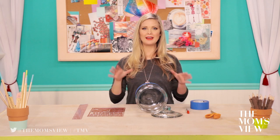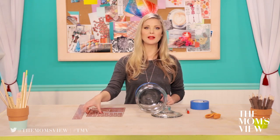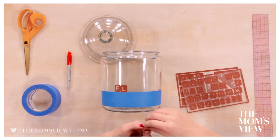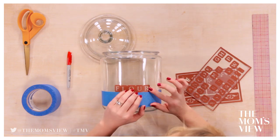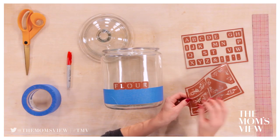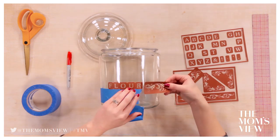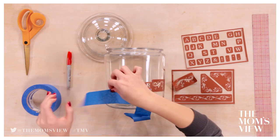Once you have your masking tape on and everything is even, grab your etching stencils and spell out the word flour. Make sure to press down hard and place them close together. Then grab these cute lacy accents and put them on each side. You'll have to take some of the tape off because the stencil is a little bigger. Line it up so that it's even, and do the same thing on the other side.